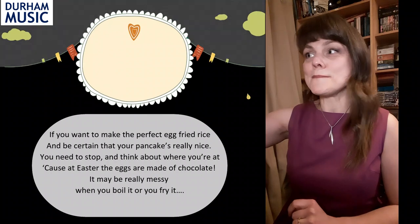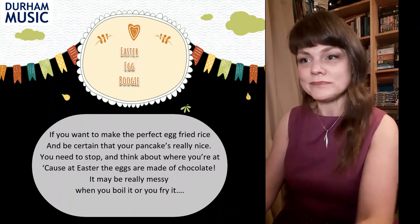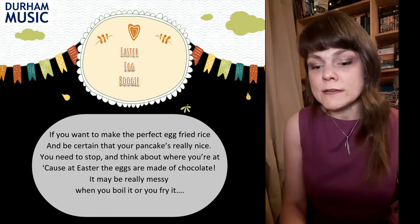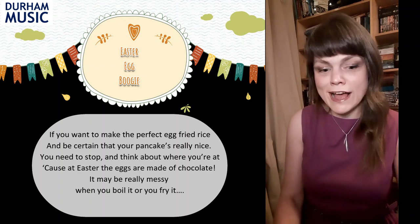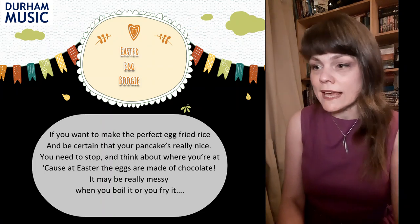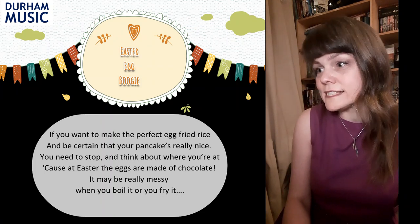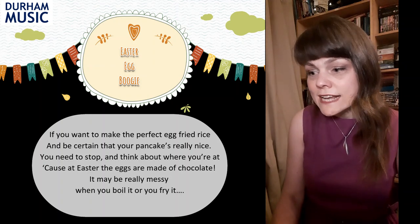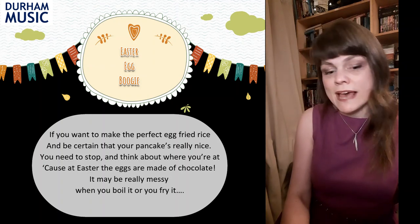That's followed by a middle section that we all sing together, which is in the minor key. It goes like this: If you want to make a perfect egg fried rice and be certain that your pancake's really nice, you need to stop and think about where you're at, because at Easter the eggs are made of chocolate.